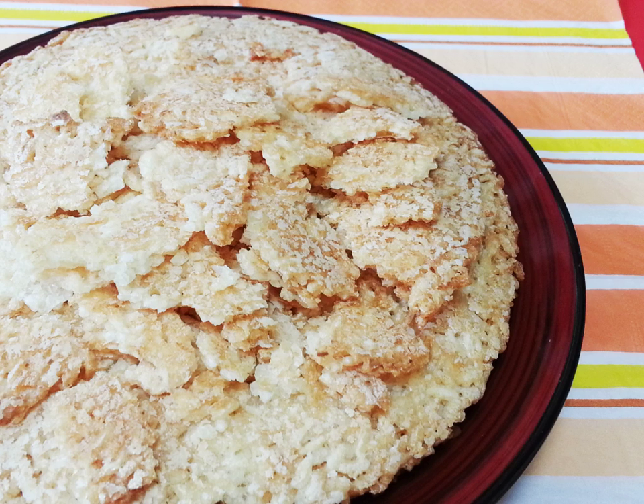Iraqi rice cooking is similar to the method used for Persian cello, a multi-step process intended to produce tender, fluffy grains of rice. A prominent aspect of Iraqi rice cooking is the hakaka, a crisp bottom crust. It differs slightly from the Persian tadig, which is a single thick piece; the hakaka contains some loose rice as well. Before serving, the hakaka is broken into pieces so that everyone is provided with some along with the fluffy rice.